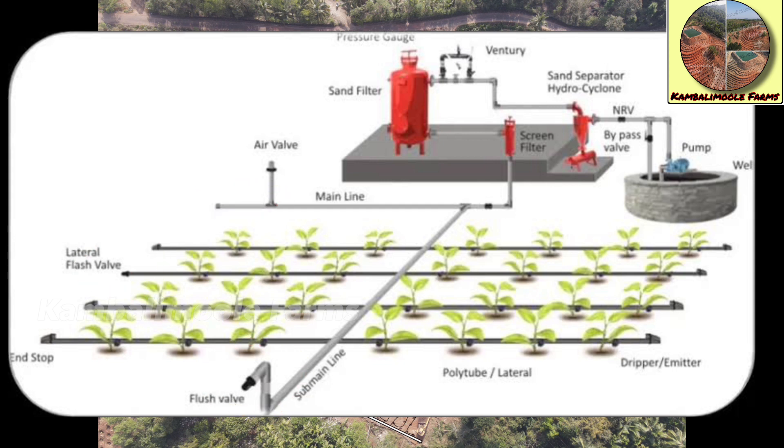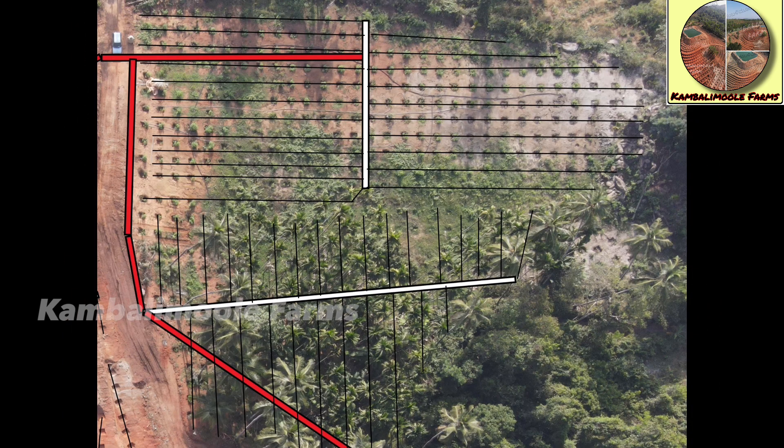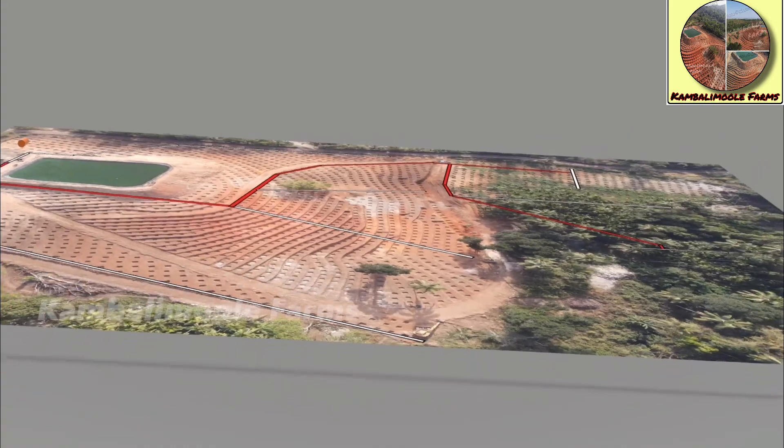Then 12 mm ladder lines are taken out from the sub-line in each contour to irrigate every plant, as shown here. Every part of the farm is now irrigated equally at the same time.